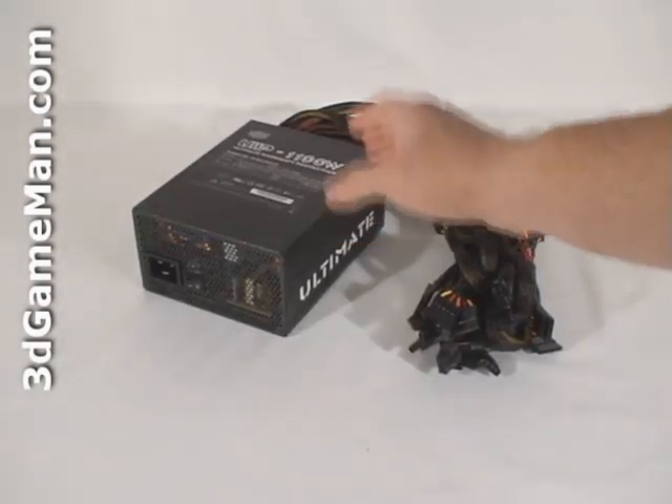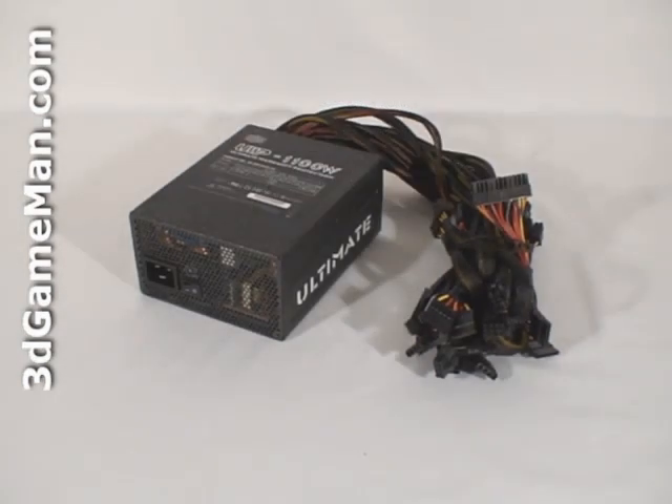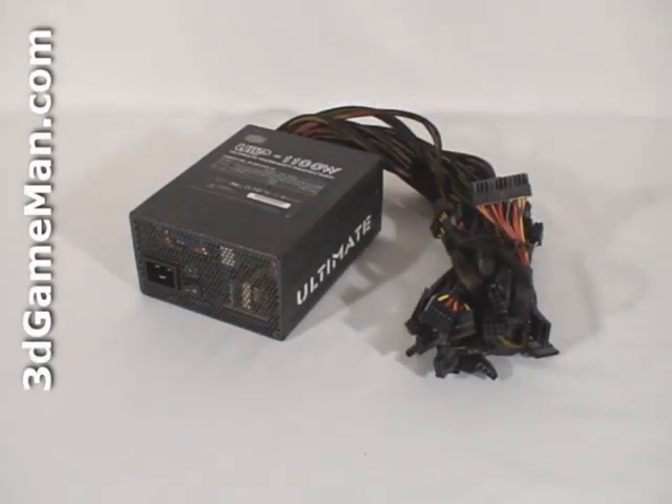The Cooler Master UCP line of power supplies are currently available in three wattages: 700, 900, and 1100. I'll be reviewing the 1100 watt model, which is more than enough power even for the most hardcore gaming computer systems.